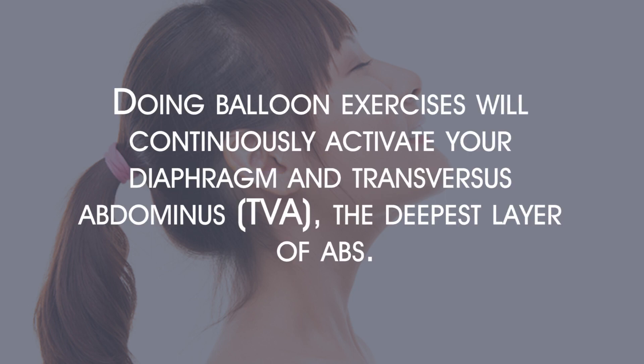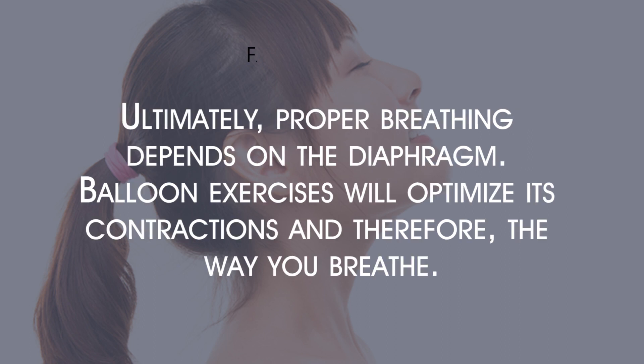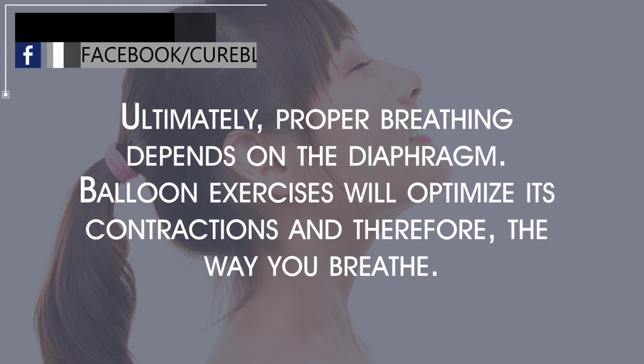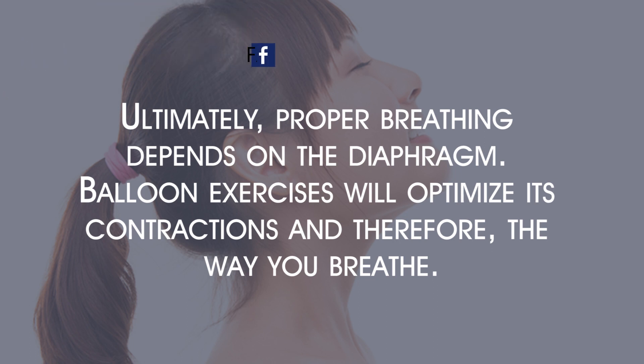Better breathing. Doing balloon exercises will continuously activate your diaphragm and transversus abdominis — the TVA — the deepest layer of abs. They'll become nice and strong, allowing them to work at maximum efficiency. This will lead to healthy respiration. Ultimately, proper breathing depends on the diaphragm, and balloon exercises will optimize its contractions and therefore the way you breathe.